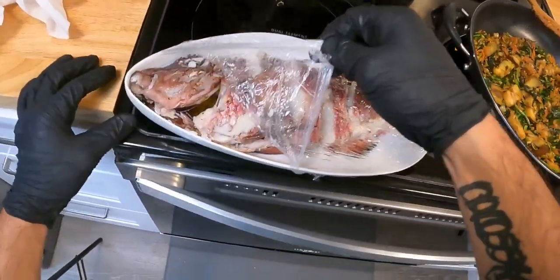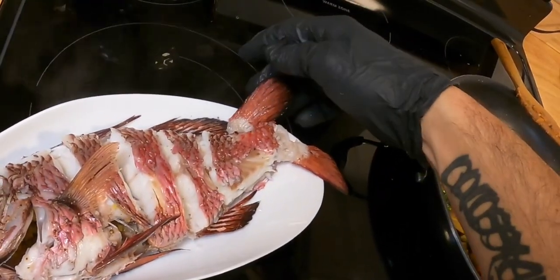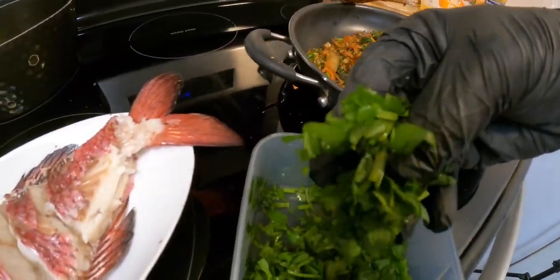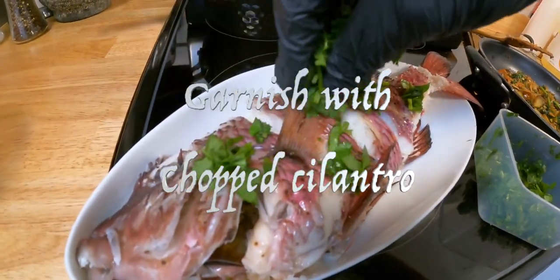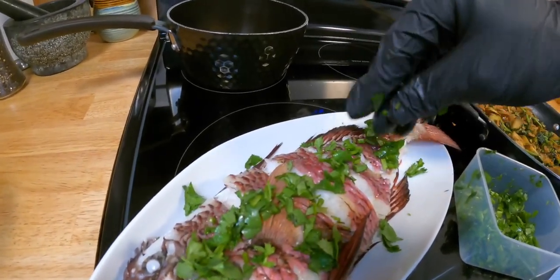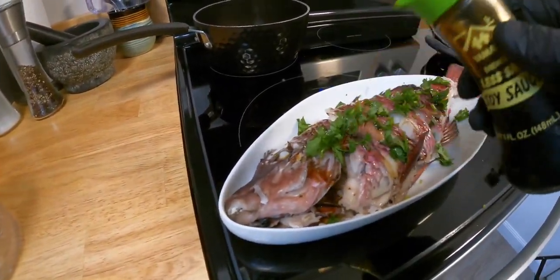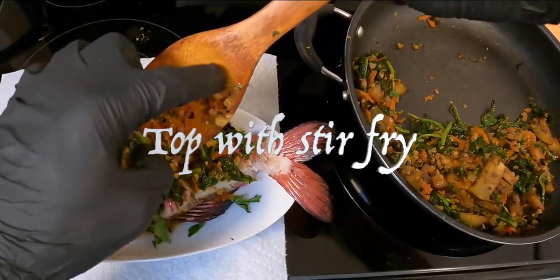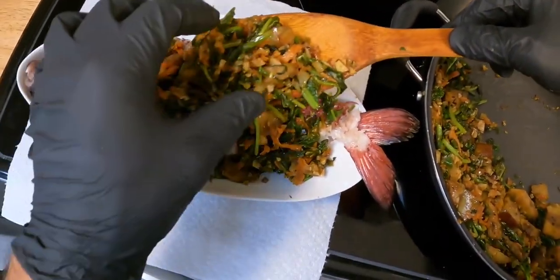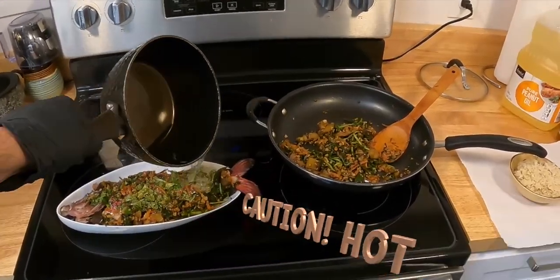When that's done, remove the wrap — technically it's ready to eat, but we're going to dress it up first. Add some chopped cilantro and a little soy sauce drizzle. You can start to pile on some of that stir fry veggies, and finish it off by pouring some of that hot peanut oil.